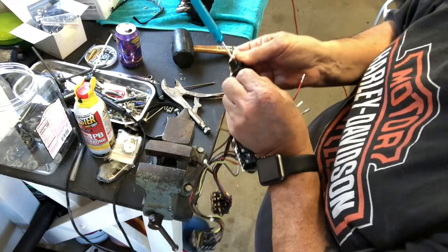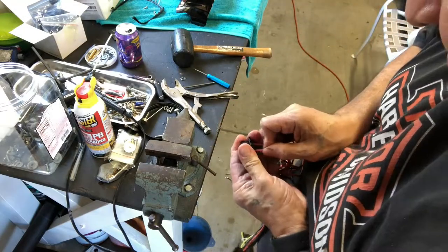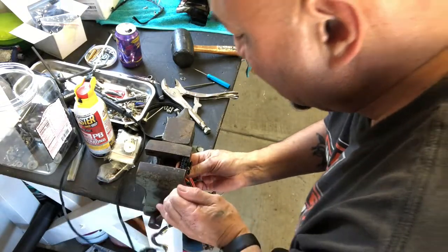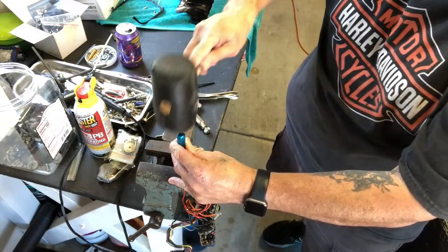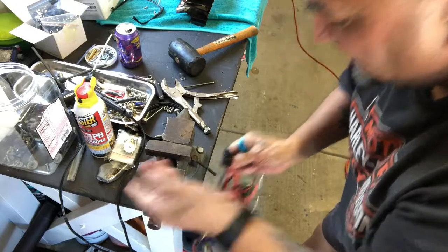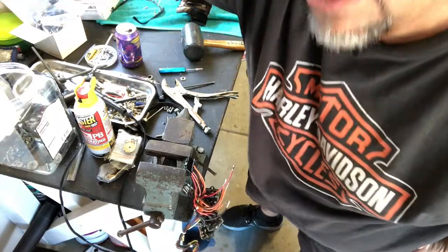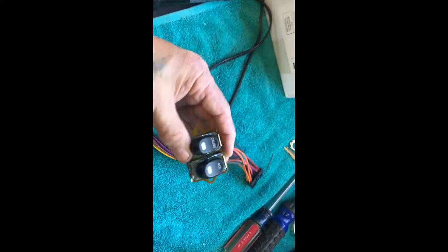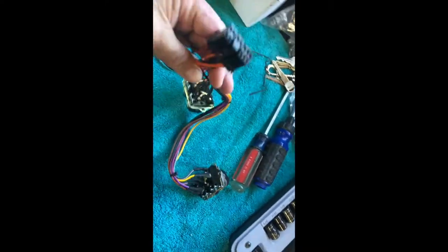This last one gave me a little bit of trouble — it actually did not come out. Got to get that back in there. For whatever reason this one's not coming out right now — I'm going to have to do that one off camera. And just like that, guys, we got all these changed over to the new rocker switches for the lower fairing panel. I just got to get this mounted back on here and back on the bike. Here it is with the new switches — as you can see, everything is back on.